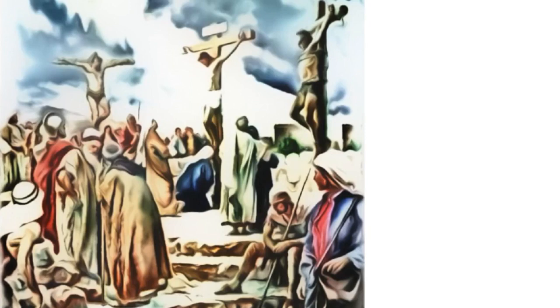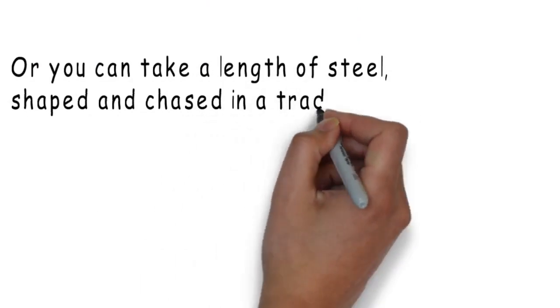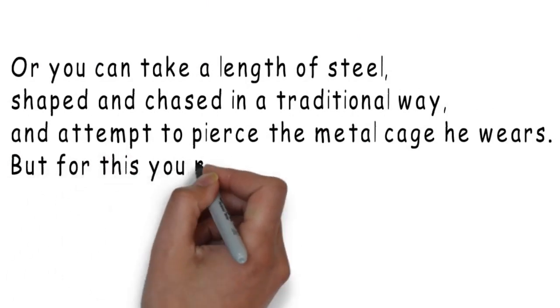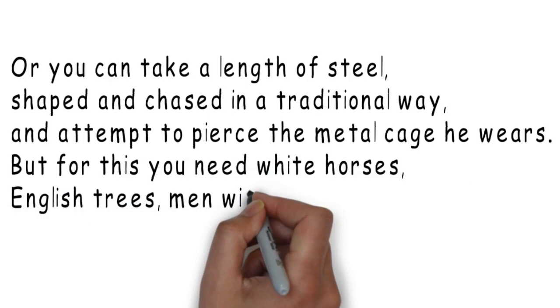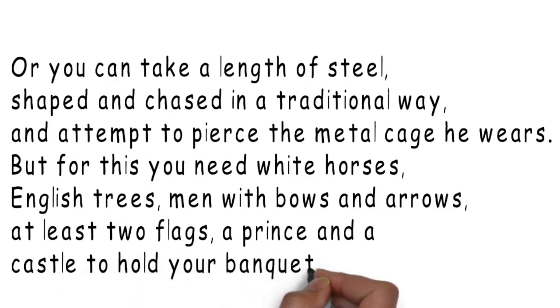So let's look at the second stanza. Or you can take a length of steel shaped and chased in a traditional way and attempt to pierce the metal cage he wears. But for this, you need white horses, English trees, men with bows and arrows, at least two flags, a prince and a castle to hold your banquet in.